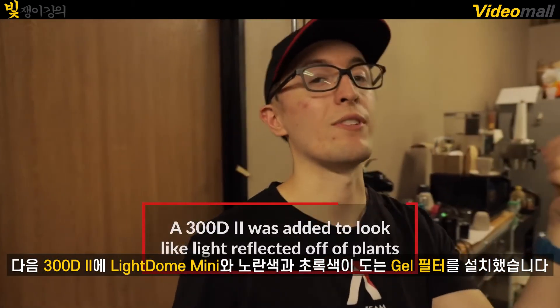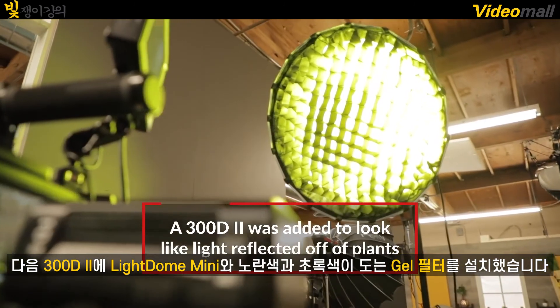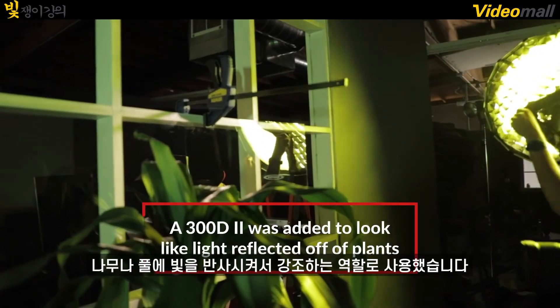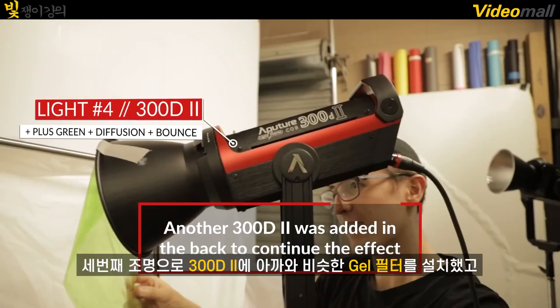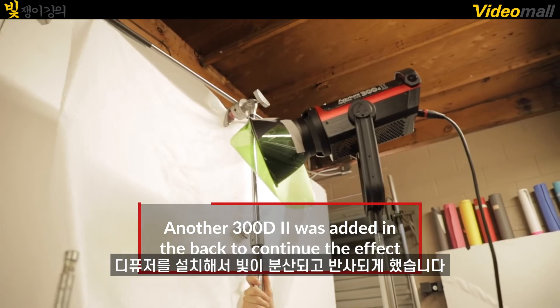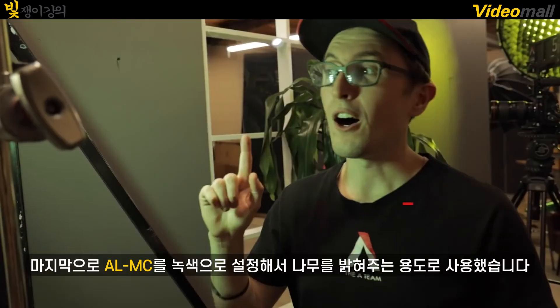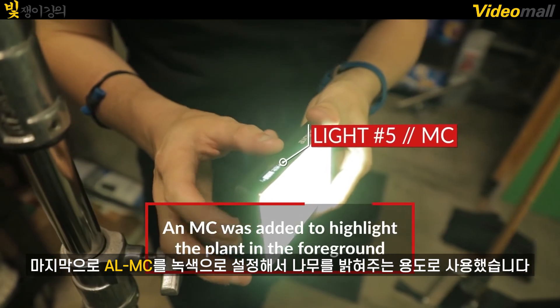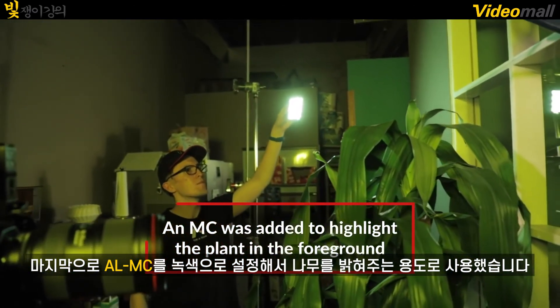Next, we have the 300D Mark II with the mini light dome with a greenish-yellowish gel layered on top, just to emphasize light bouncing around maybe trees or grass. For our third light, we added another 300D Mark II with a similar green gel being diffused and bounced. This is really just to fill the background with a very similar light to our key light. Our last light is an Aputure MC set to a greener, bluish tint, and all this is doing is highlighting the tree, adding some visual intrigue. So let's take a look at that last setup put together.